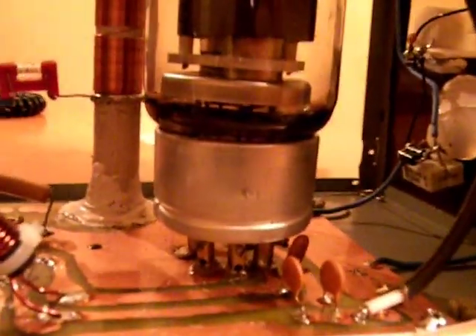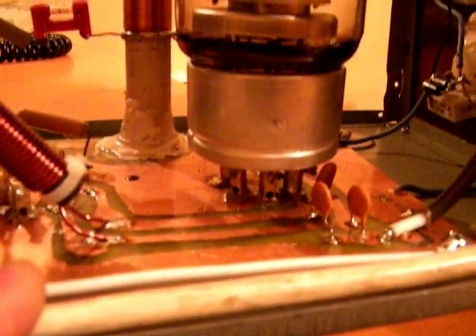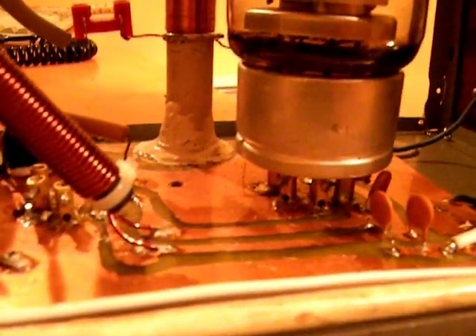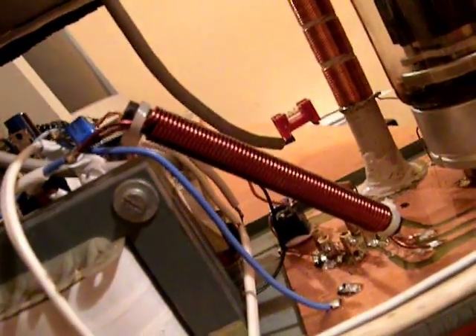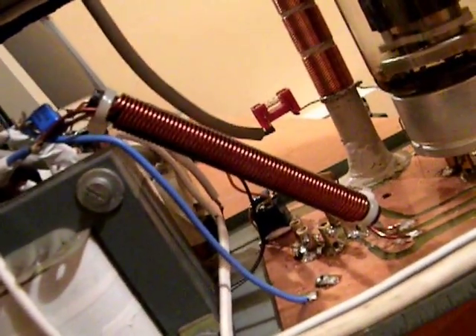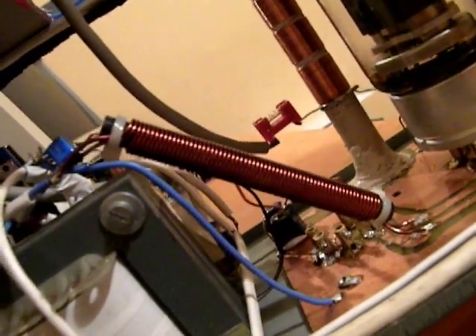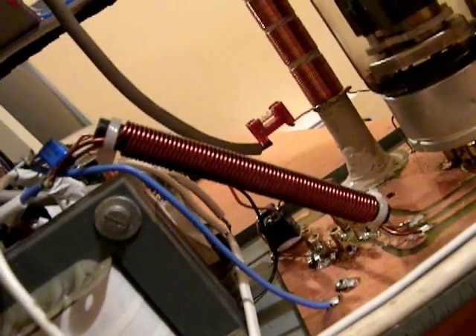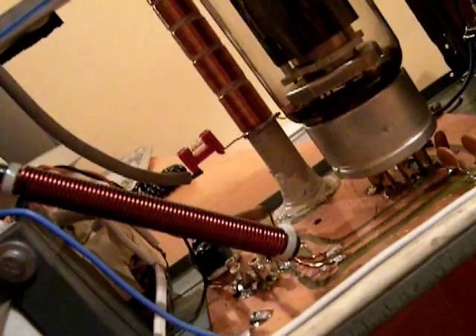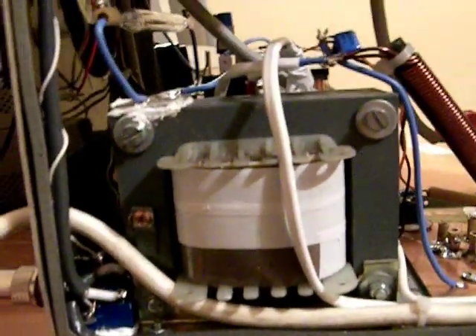I didn't use a socket for the tube. I built my own socket using copper pipes and screws. This kind of connector is very easy to find in electrical stores. The filament choke is built on a ferrite rod about 10 to 12 centimeters long, using 1.2 millimeter diameter copper wire. The two coils are both wound at the same time.